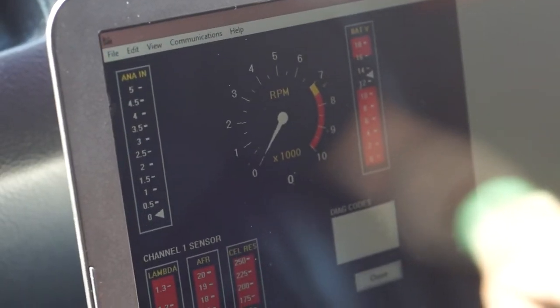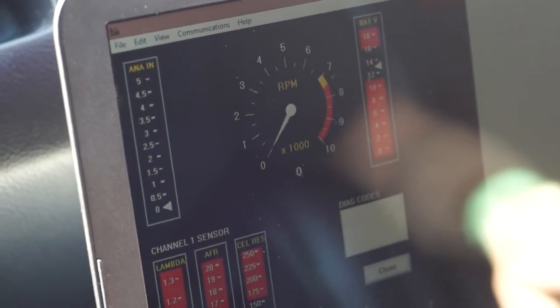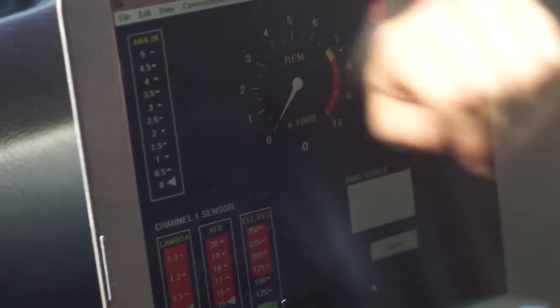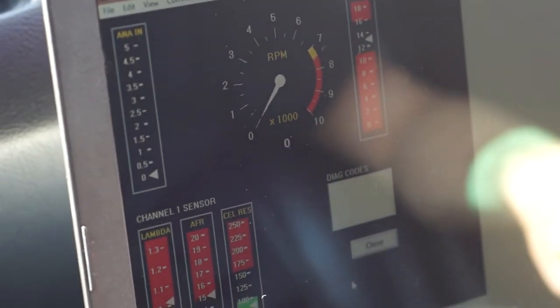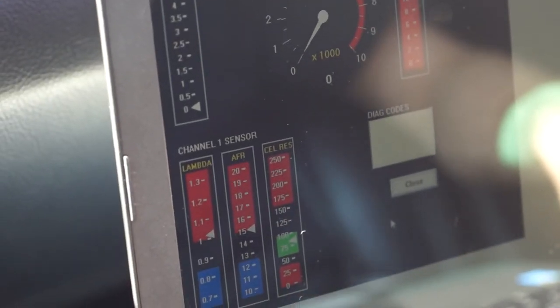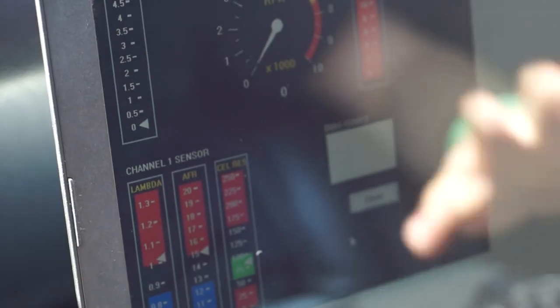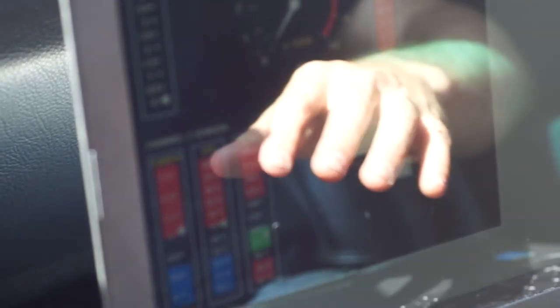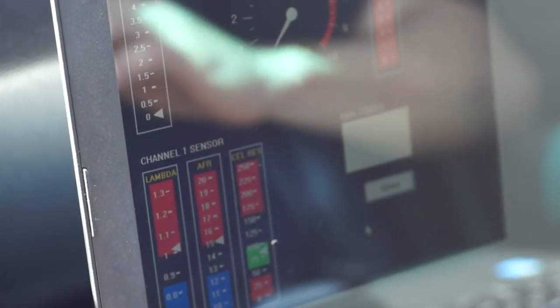Now we have the Daytona Sensor software open and we're actually live data logging right now. You can see the arrows moving up and down a little bit because we are actually data logging the AFR that is in the car right now. You have a couple options — you can look at it live, or you can go back and retrieve the last two hours. As soon as the unit is turned on and warmed up, it starts saving memory for up to two hours, and then you can go back with the laptop and the software and retrieve that data.